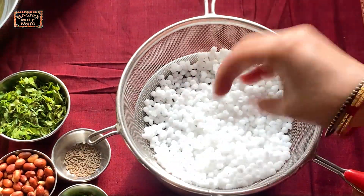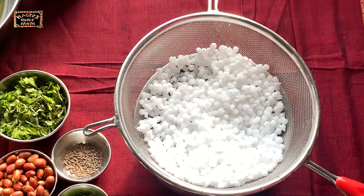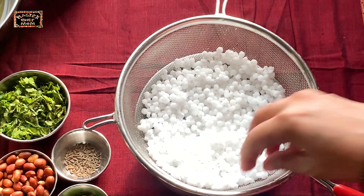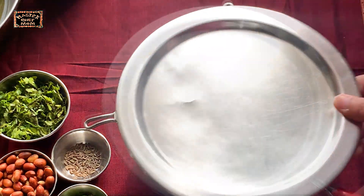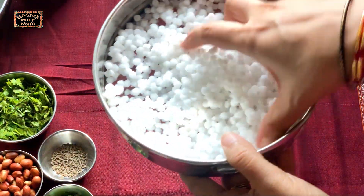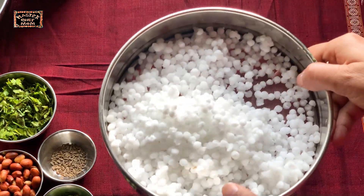Let the sabudana nicely fluff up in the colander. This takes around four to five hours. So in the morning, soak it for half an hour, then drain and keep it covered with a lid for around five hours. After five hours you'll see it has nicely fluffed up — the sabudana is now ready to make the vadas.